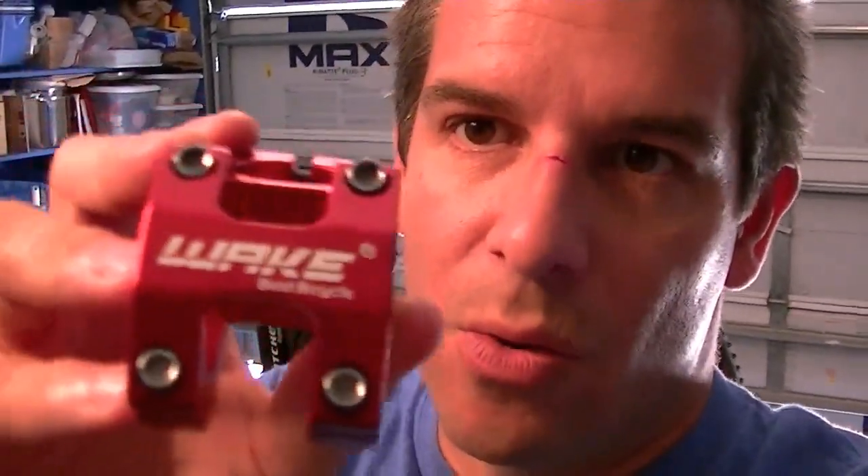What's up YouTube — I just got in the mail from Amazon today a CNC machined aluminum headset stem. A lot of people have seen these online and I was like, screw it, I'm just gonna buy one. It was $9.97, so I bought one, and this is the Wake stem.